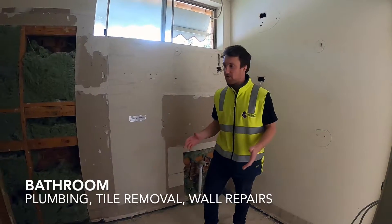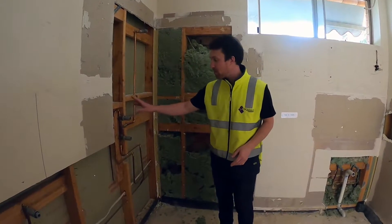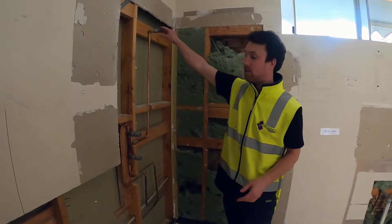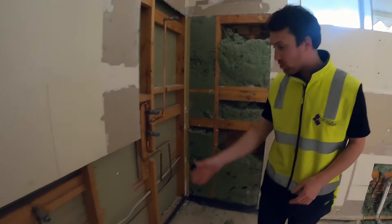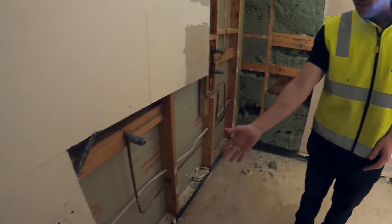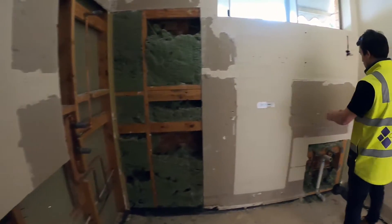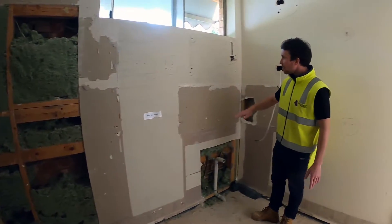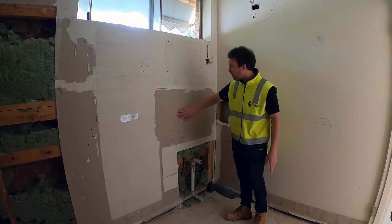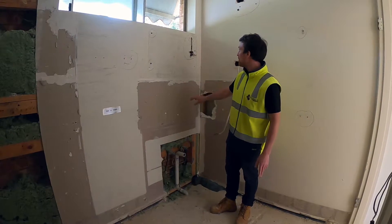Not too bad size bathroom. We've got the shower over here — we've redone the pipes for the hot and cold and the shower head. This will be an enclosed glass shower. The toilet will sit here and there'll be room for a vanity over here. The old tiles have been pulled off and the walls will get repaired and then re-tiled where they need.